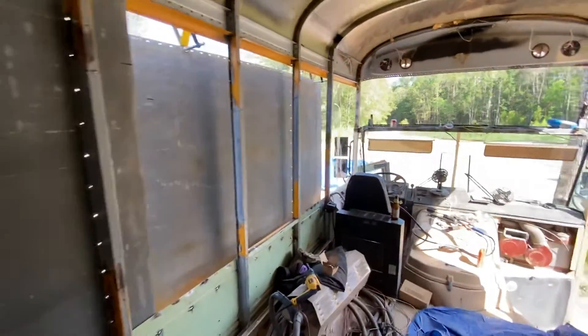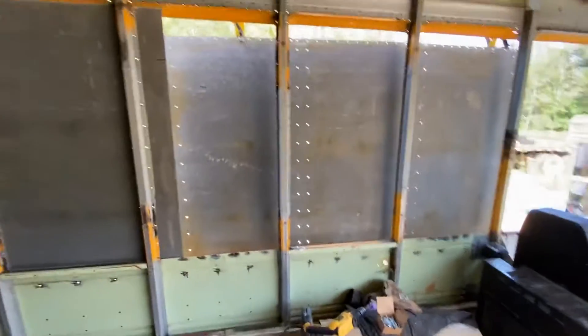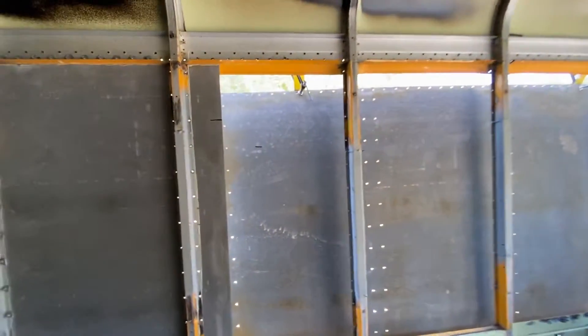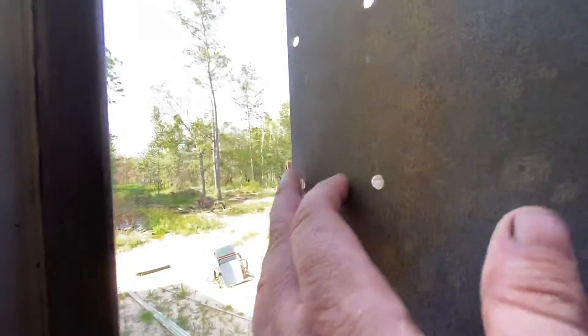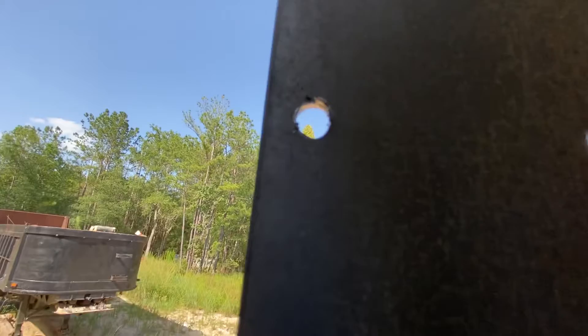Here we are on the bus — we're deburring right now. Deburring is basically where you take the sharp corner that the drill bit made off, removing those sharp metal burrs and shaving them all off.